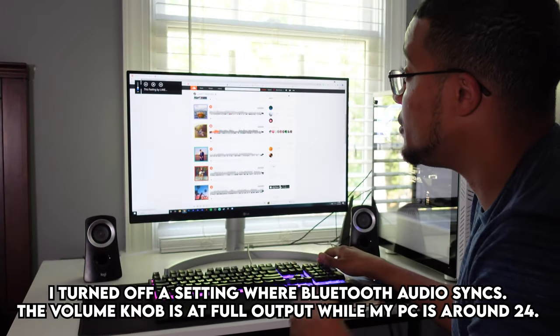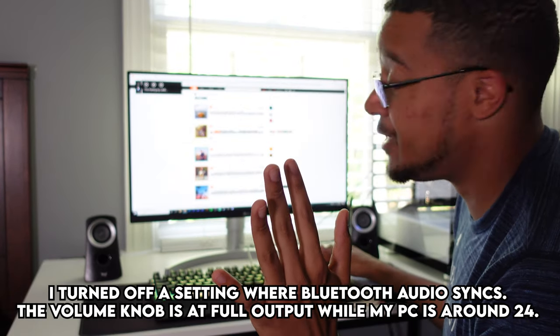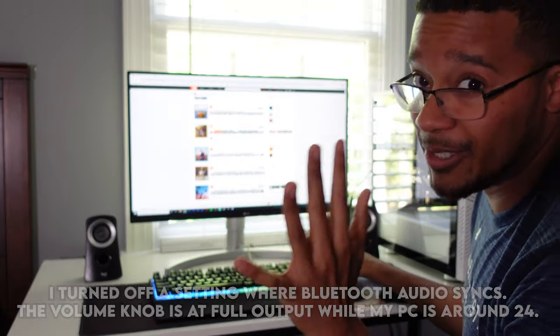I'm only at volume 24 — I'm gonna spike it up real quick. Headphone users, be aware when I slowly go up, so adjust your headphone volume.